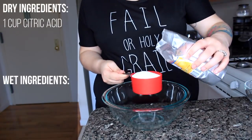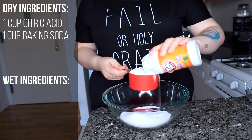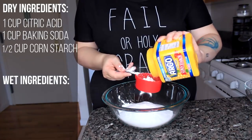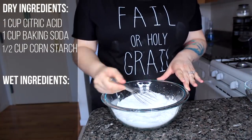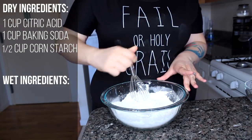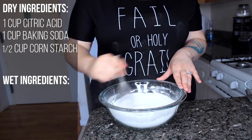We're going to start with our dry ingredients: one cup of citric acid, one cup of baking soda, and a half cup of cornstarch. Whisk this all together until it's super combined — you want everything totally mixed together — and then set aside this bowl and move on to the wet ingredients.